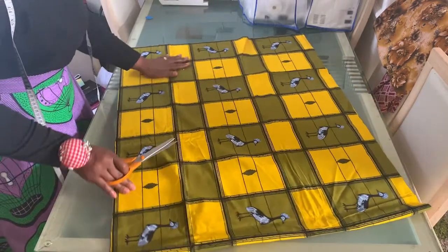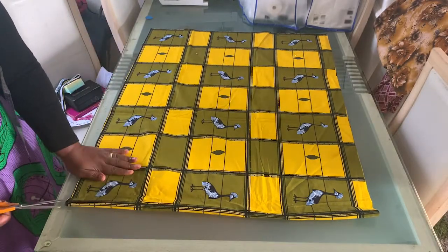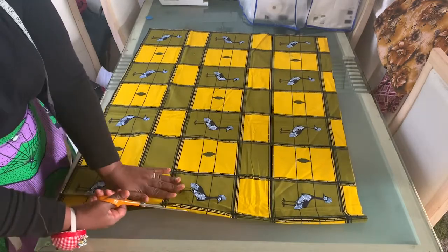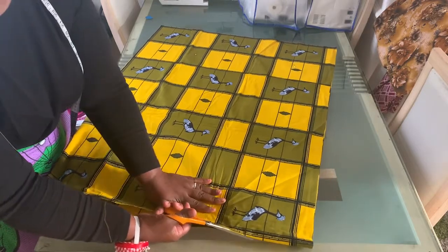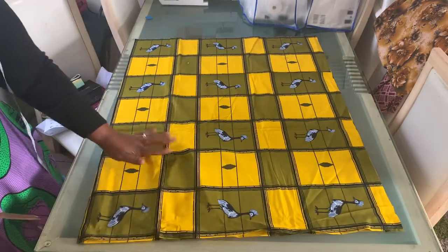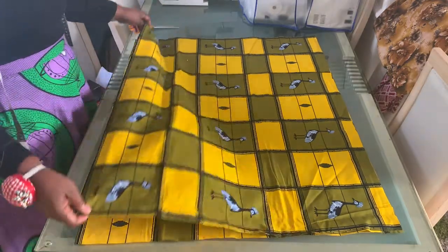As I said, I want two pieces — one for the front and one for the back — so I'm going to cut off this edge here. That's my skirt done: two pieces, one for the front and one for the back.